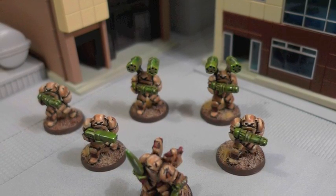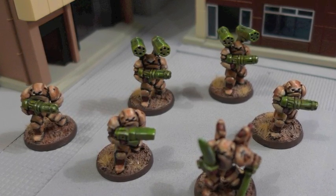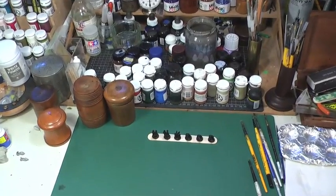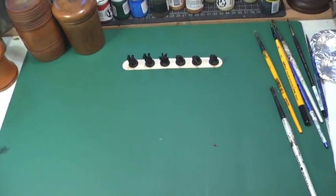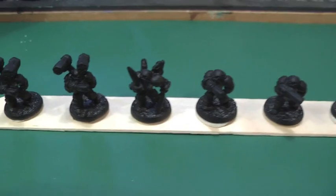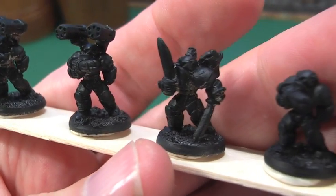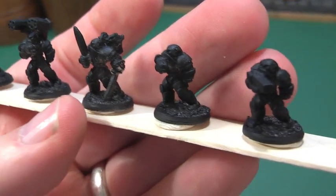Welcome to part 2 of this painting guide for some 15mm figures from Ground Zero Games. These models are Japanese powered infantry. They've had a base spray coat of Games Workshop Chaos Black, which has left some metal areas bare because I don't go too heavy on the spray. You can see there's some of the metal showing through.